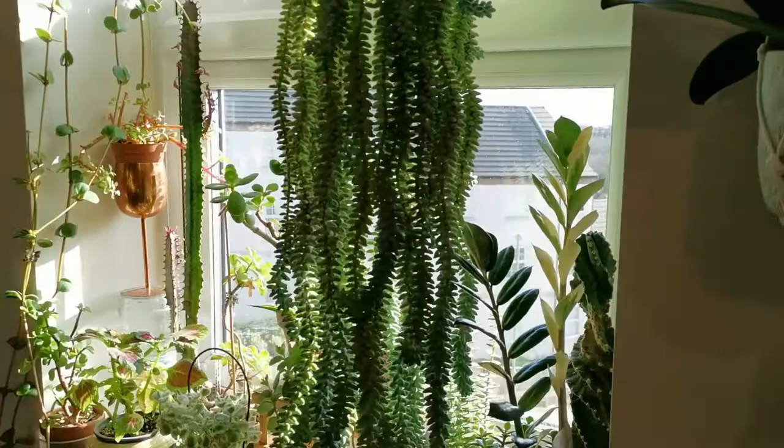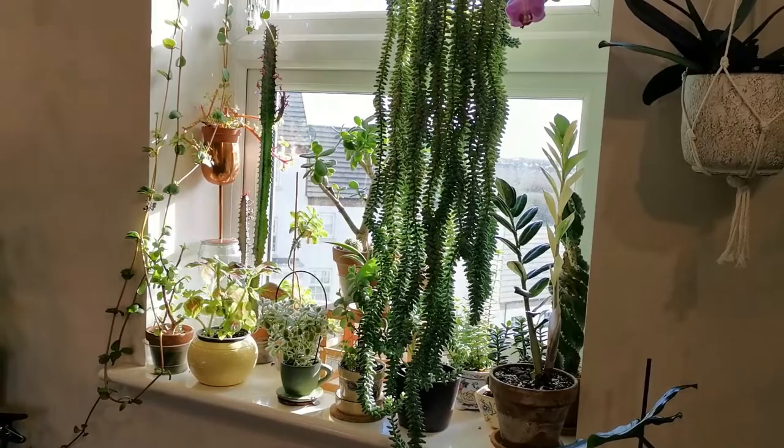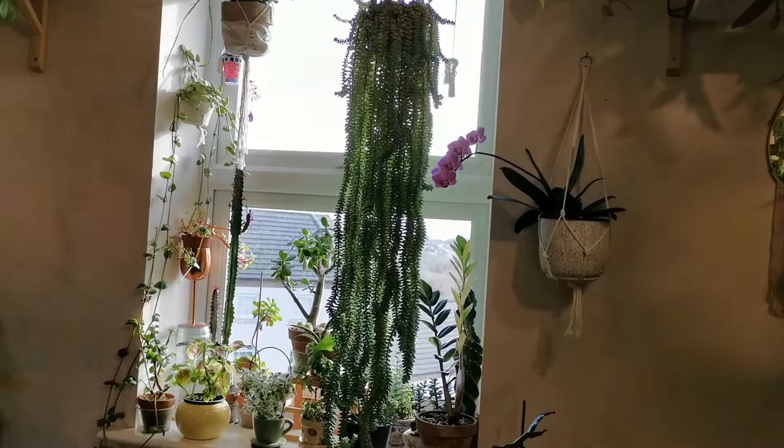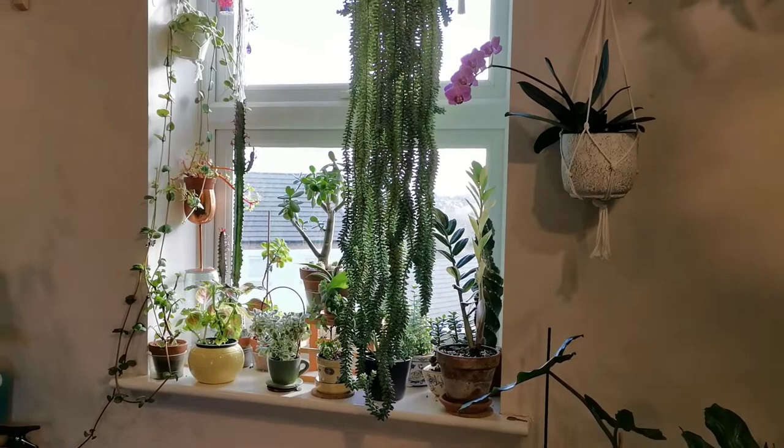In the summer I try to keep up with my watering because it dries up really quickly — at least once every seven to ten days. So there you go guys, my Sedum morganianum. Thank you so much for watching and take care — I'll see you in the next one, bye!